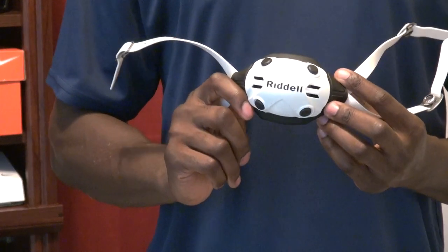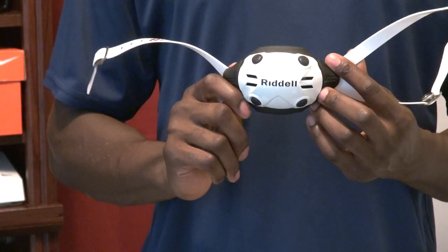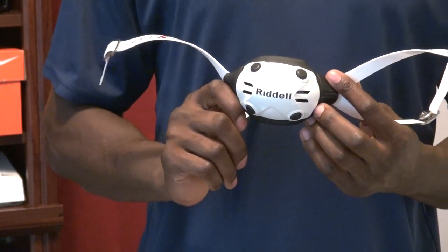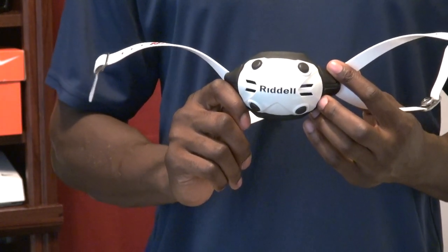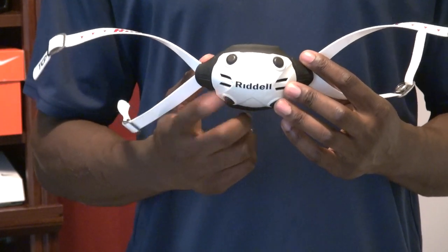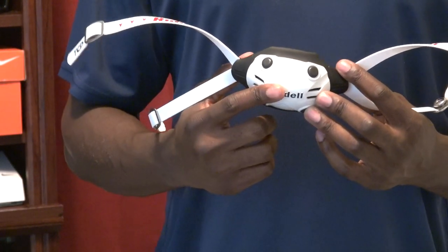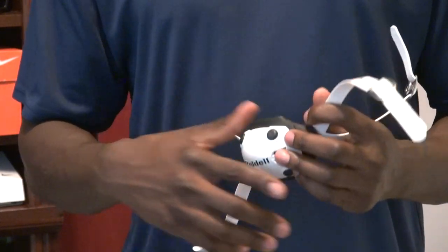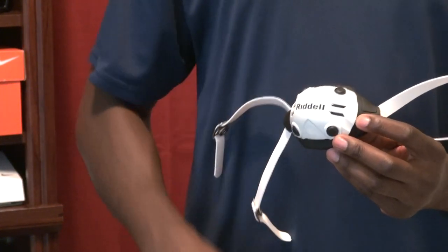That's my view on the TCP. Where can you get it? You can try Google, or get it directly from Riddell. It's not on their website as of when I posted this review, but it was in the guide I posted to my Facebook in January. I was definitely waiting for it to come out, I tested it, I liked it — definitely giving it a thumbs up. If you like my video, give me a thumbs up, share, subscribe, and I'll see you next time.